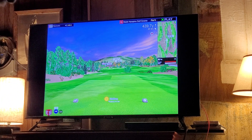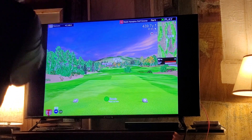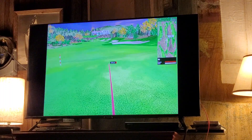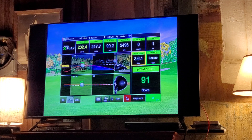We'll see if we can put one in the fairway. Grip, aim, set up just like I normally would — do everything like I normally would except hit the golf ball. Pick my spot, got my target where I want the ball to land. Ready. Okay, that's a good shot — good swing, 208 yards on a par four.